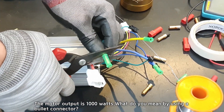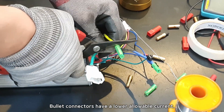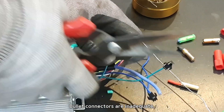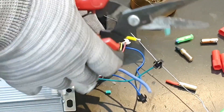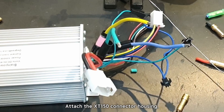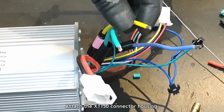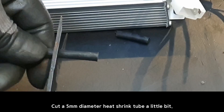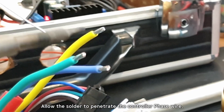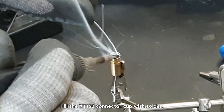The motor output is 1,000 watts. Bullet connectors have a lower allowable current, so connector replacement is recommended — bullet connectors are inadequate. Please remove the wire insulation, attach the XD150 connector housing, and cut a 5 mm diameter heat shrink tube a little bit. Insert the cut tube onto the phase wire and allow the solder to penetrate the controller phase wire.